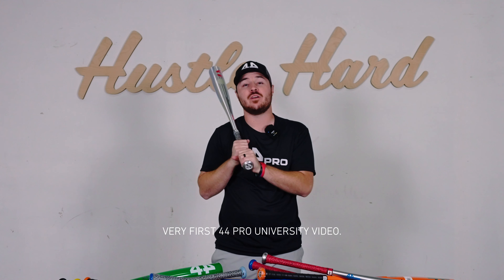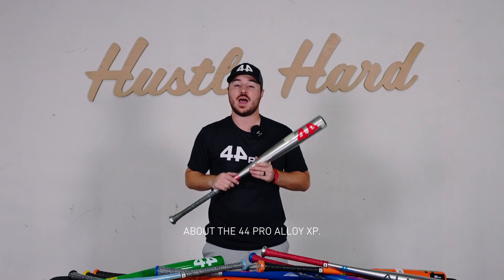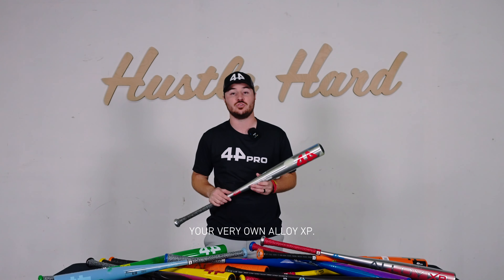That's a wrap on the very first 44 Pro University video. I hope you learned a lot about the 44 Pro Alloy XP. If there are any other questions you have, drop them down in the comments below and we'll be happy to answer them. And if you haven't already, go hit the link in our bio and start customizing your very own Alloy XP. I'll see you guys in the next video.